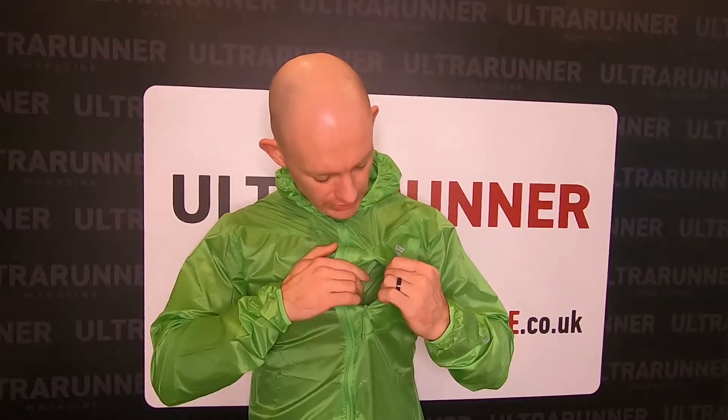So inside, there's the usual pocket on the left hand side. Inside there you've got a little hole for headphones, so if you do wear headphones with a cable, you can connect it inside here through the jacket and into your ears.